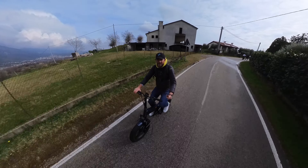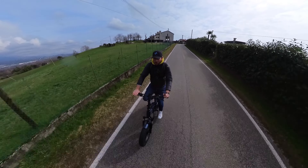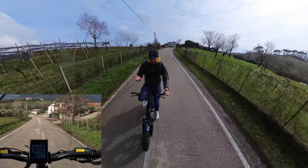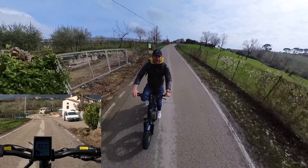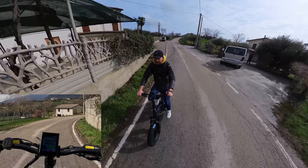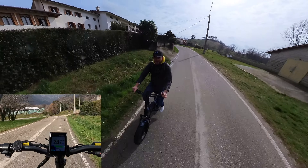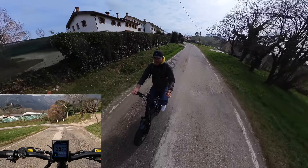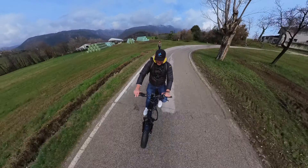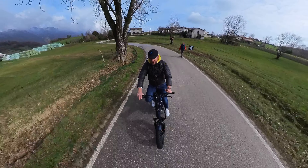Il comparto freni: due freni idraulici da 160 mm di disco. In modalità eco 0 o 1 abbiamo anche la frenata rigenerativa: il motore tende a frenare e non si va oltre i 32 km/h anche in una discesa che consentirebbe di superare i 50 km/h. La barra di ricarica verde indica che la batteria si sta ricaricando. Se vogliamo andare più veloci dovremo passare alla modalità sport o normal, dove non c'è frenata rigenerativa.